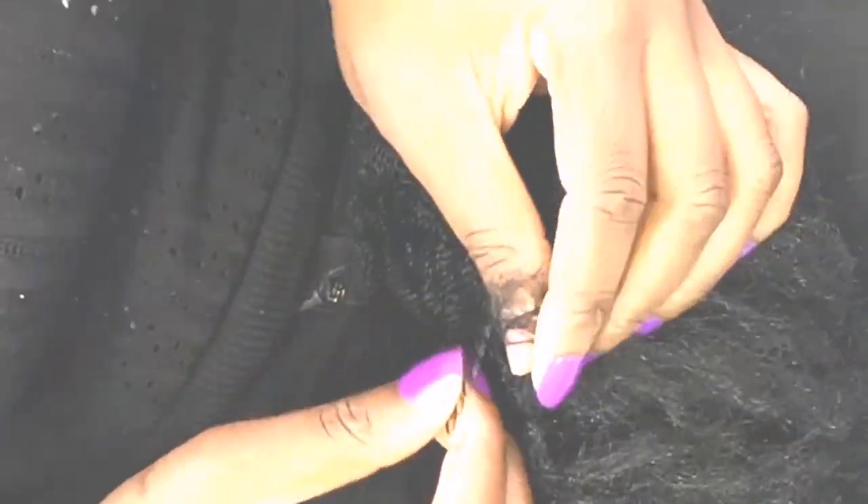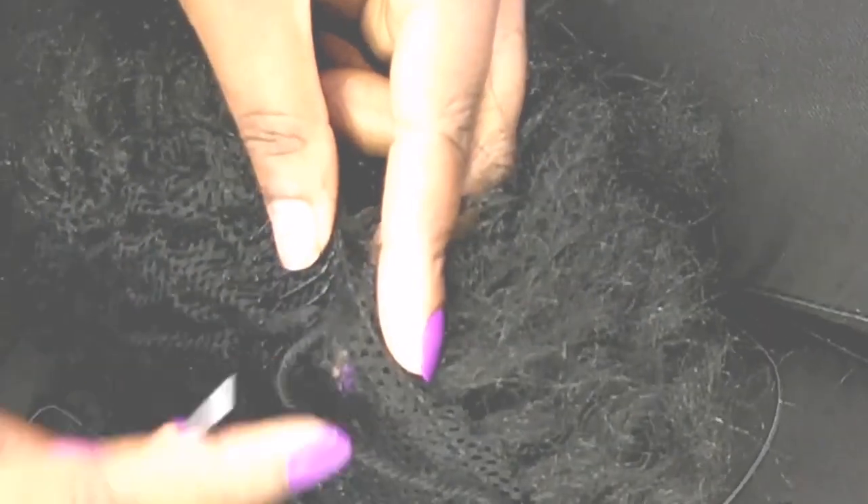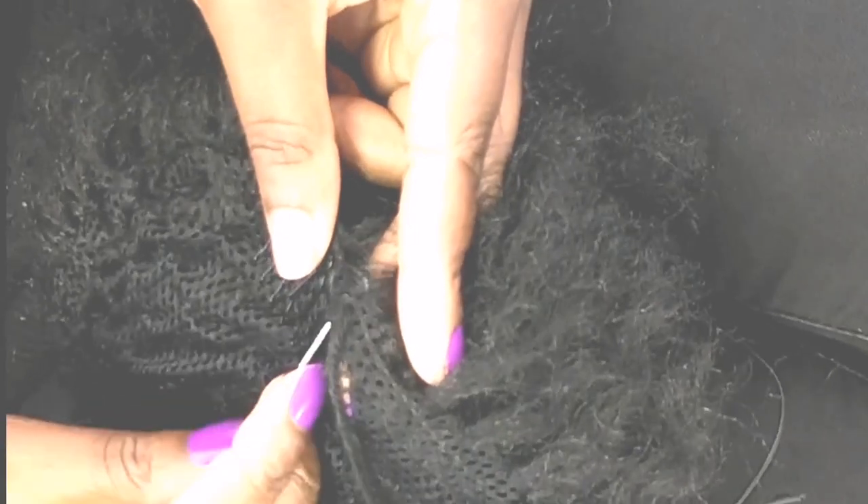The ponytail cap also has some combs on it so that it doesn't fall off, no matter how I shake my head — whether I'm running, dancing, or whatever I'm doing. Two combs, one on each side, basically for security and control purposes.